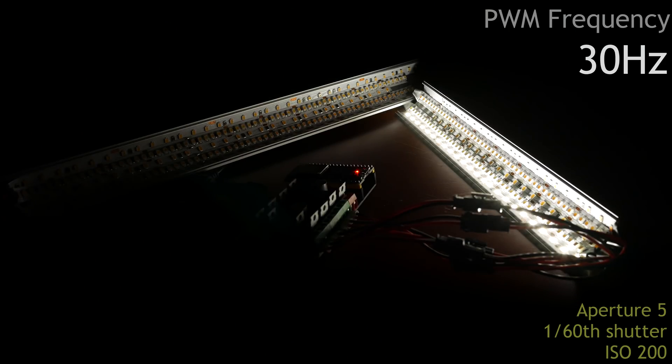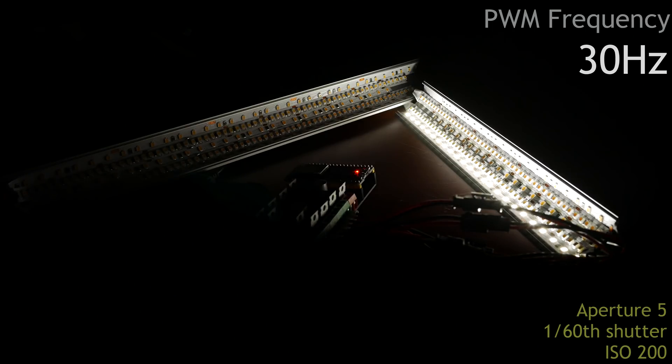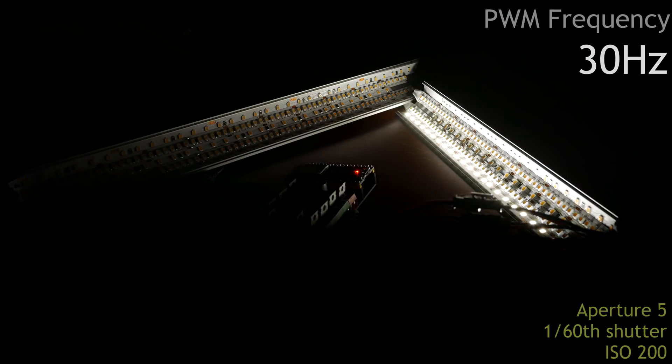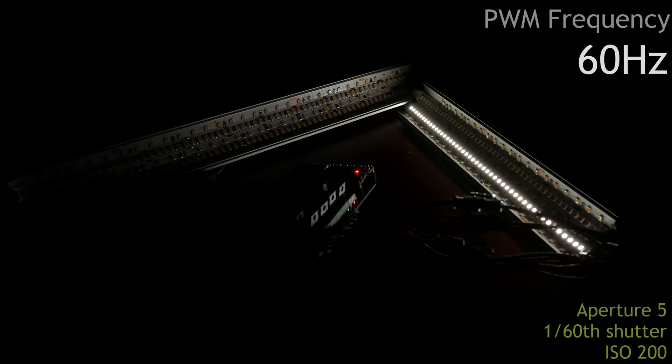At 30 Hz, or frames per second, you won't be able to see every frame individually, but you will definitely see the difference if you look at a higher frame rate. The next test is at 60 Hz. Now the camera is also set to 60 Hz, or 1/60s shutter time. Because of this, we see no flickering on the camera. In real life though, this is still very annoying and too low to see a calm and stable light.